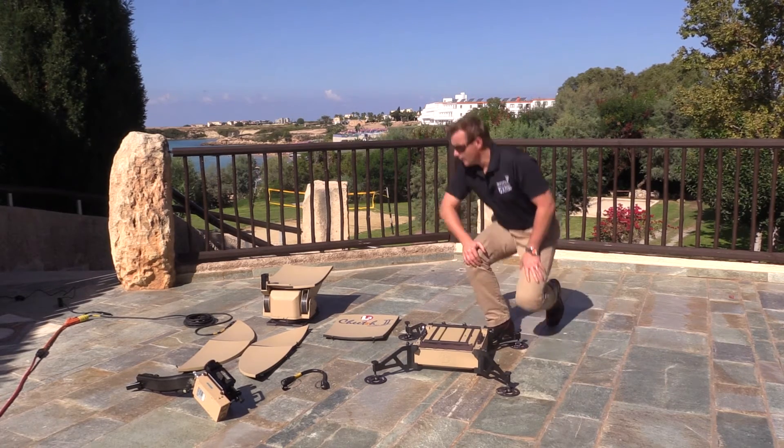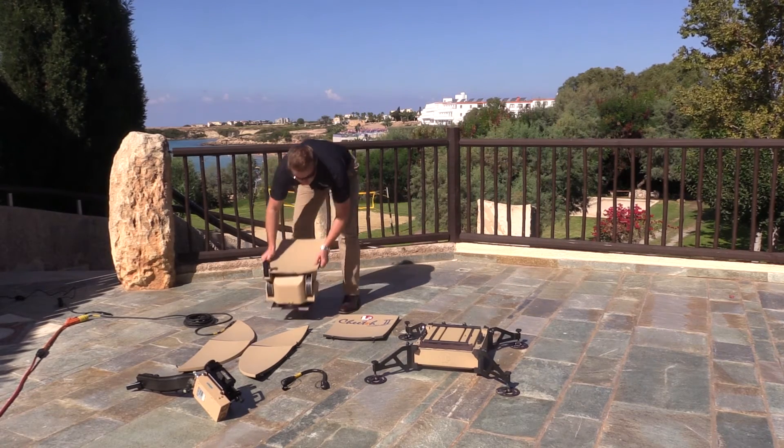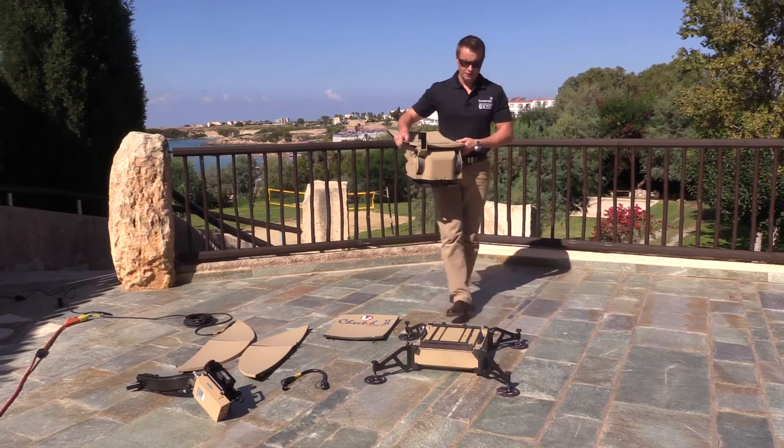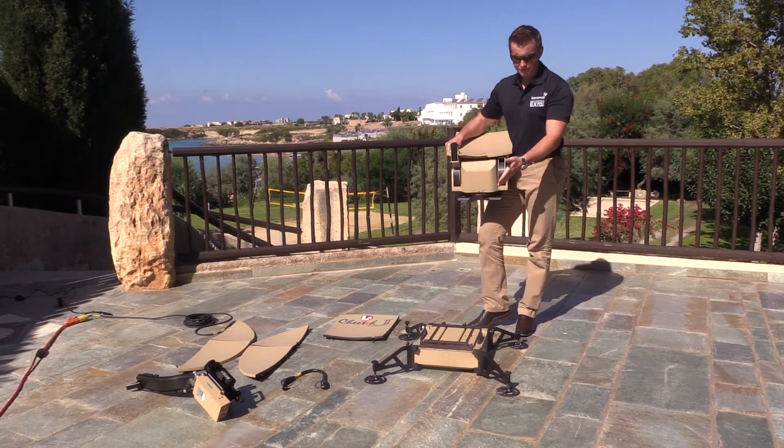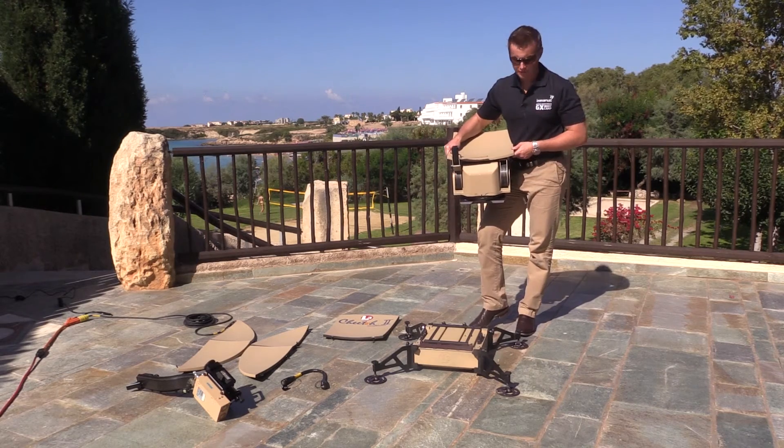The next thing we want to do is place the pedestal unit on top of the chassis. There's actually a groove on the front of the chassis unit to take this tongue that gets placed in, and then we secure it at the rear.